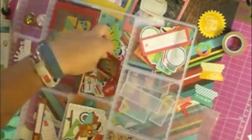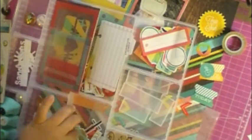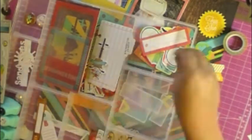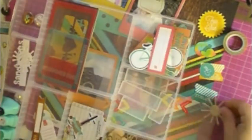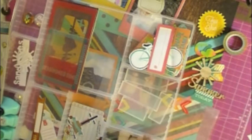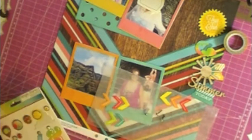I'm pulling out all these Simple Stories Good Day Sunshine die cuts that I'm going to use. I also went through my American Crafts hashtag summer sticker book that came with the kit. I got both the kit and the add-on — I usually just get the main kit, but I loved this one so much I got the add-on. I pulled out all those arrow stickers from that, and now I'm pulling out a couple of the brads that go with the Good Day Sunshine Simple Stories Kit.